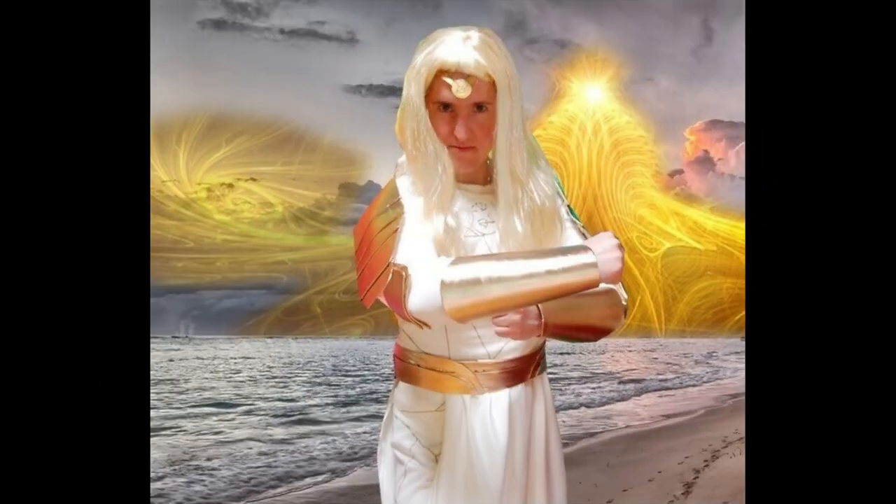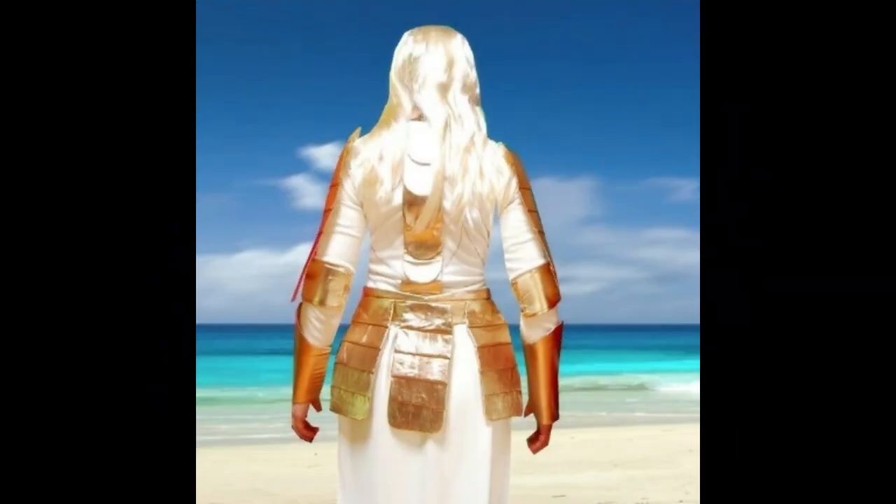I added a simple blonde wig to complete the look. Here's the finished armor from the front, and here's the finished armor from the back.